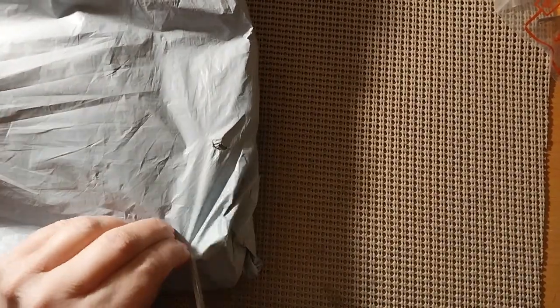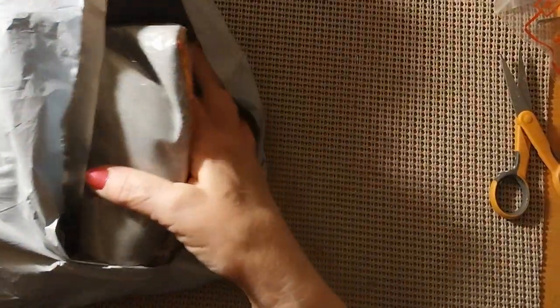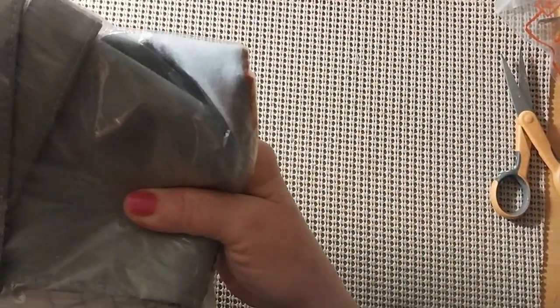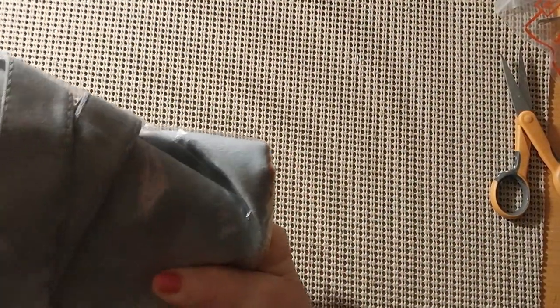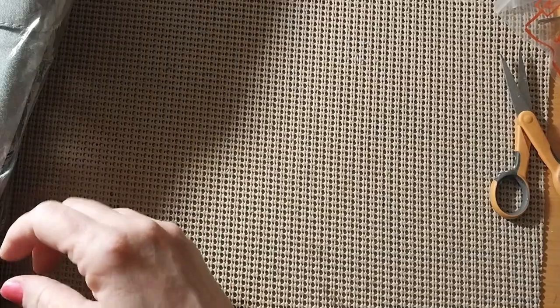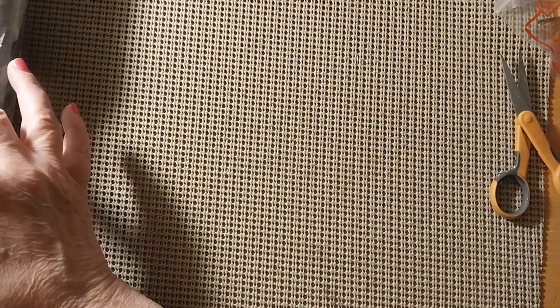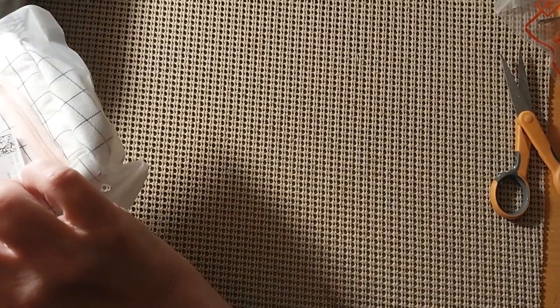Let's see who this is from. I had to adjust the camera there. I know who this is from right off the bat. This is from the W-I-S-K-F store. And we just have a couple of things here to go through. Let's see what we have.